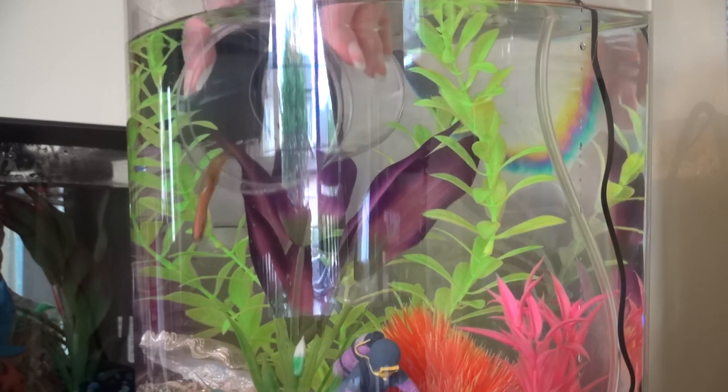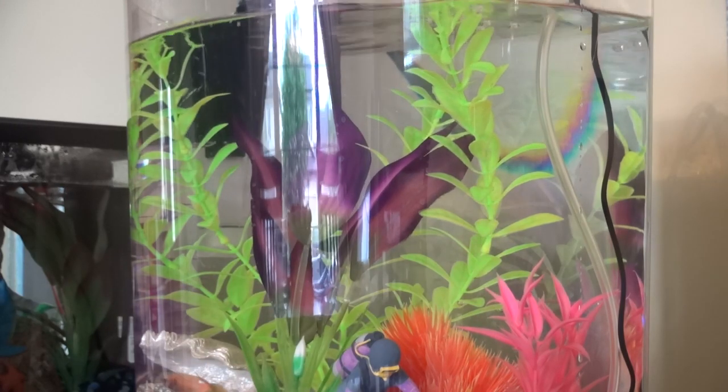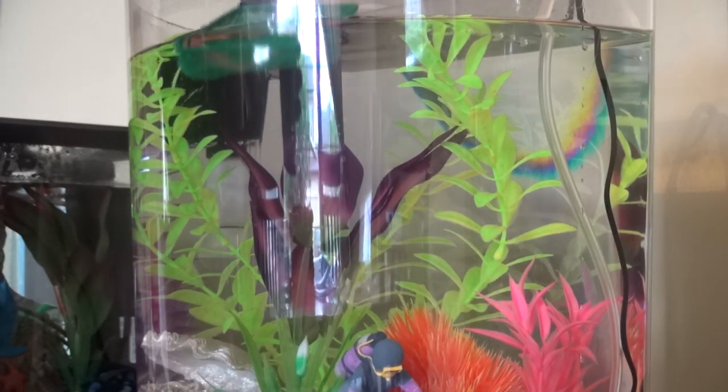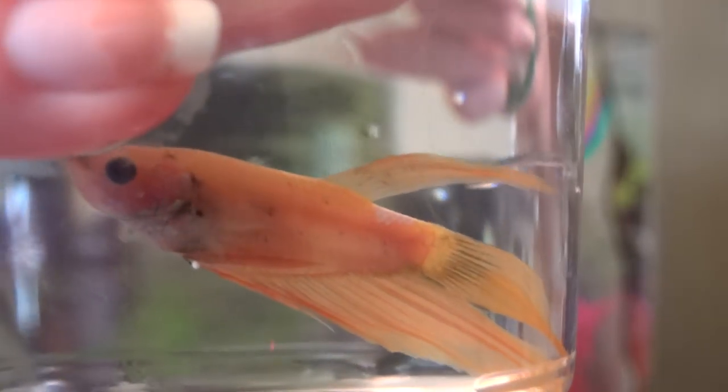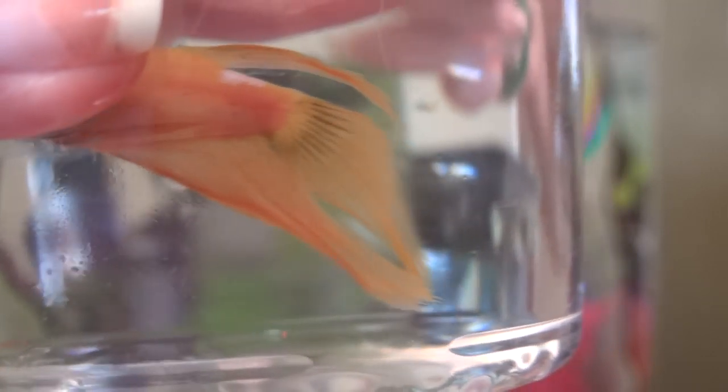The next thing I try to do is get my betta out of the aquarium. Now if your betta is as stubborn as Journey is, you may have trouble getting her out with a cup, so you may have to resort to the net — which after fighting with her for about two minutes, I did have to do. Once I have her in the cup, I put the lid on to make sure she doesn't jump out, and then I put her on the table on top of the hand towel.